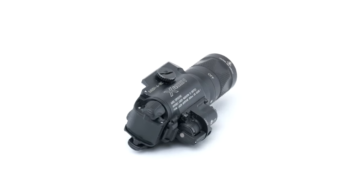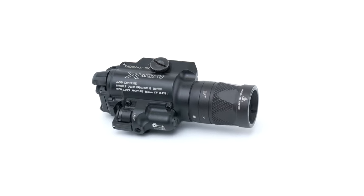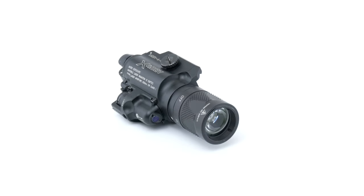Output on this is 350 lumens in white light, 120 milliwatts with the illuminator. The laser is a 0.7 milliwatt laser — that's Class 1, so it's civilian legal, but still plenty bright for most night vision applications.